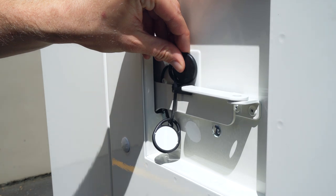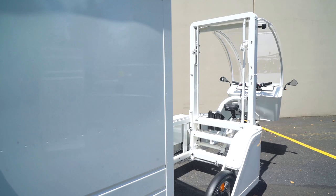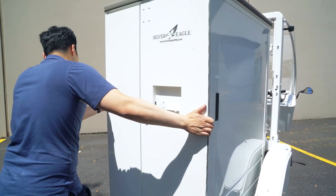Each box has an RFID lock to keep cargo secure, and the exchangeable box eliminates unloading and reloading of goods, which prevents errors and saves time.